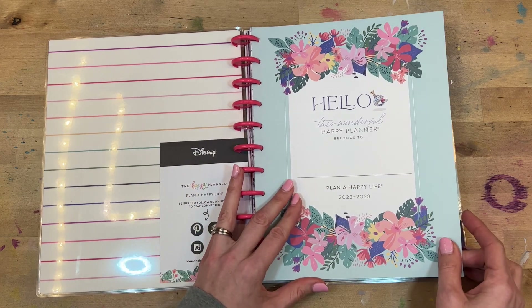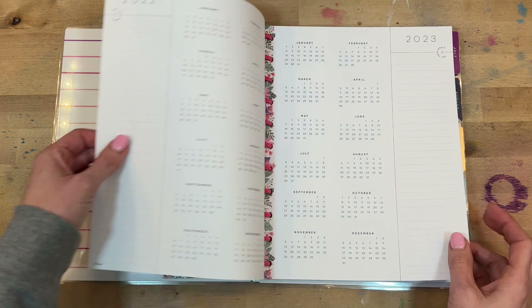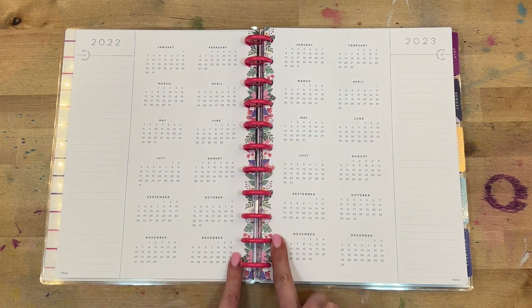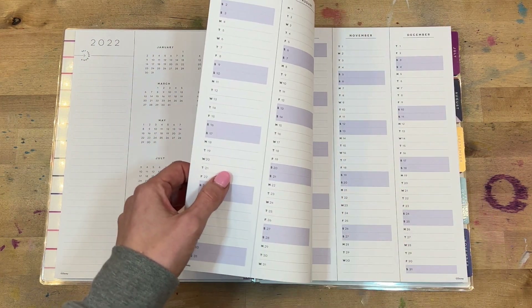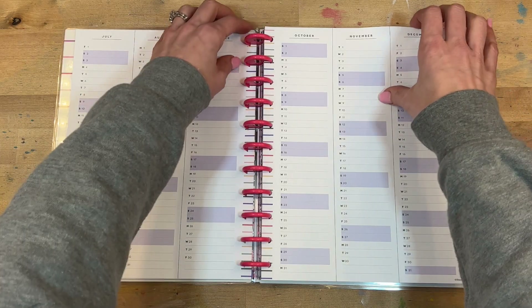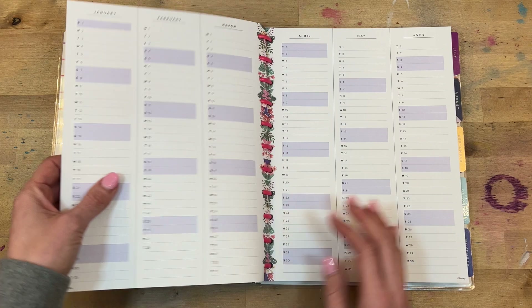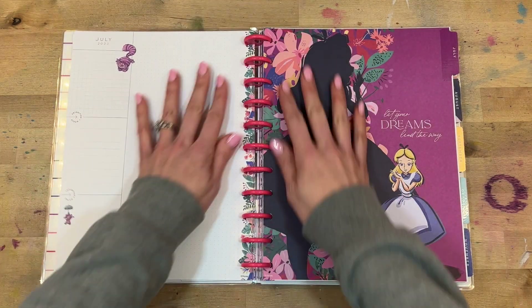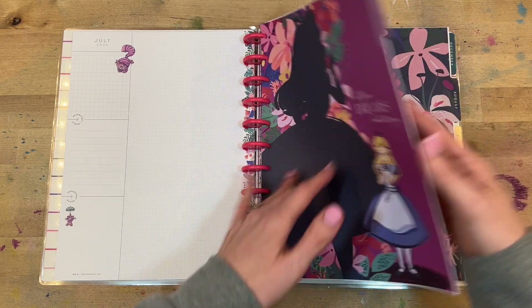This one is a color block layout — this used to be called the student layout. Here's our name page, here's our year at a glance, and you can see it has this floral detail down the middle. I think it is beautiful. I know some people don't like to super decorate their planners — they are happy to have a planner that already has color in it so they don't feel the pressure to use all the stickers and decorate all of the time. So if that is the case, then this might be the planner for you.